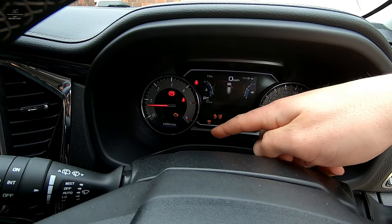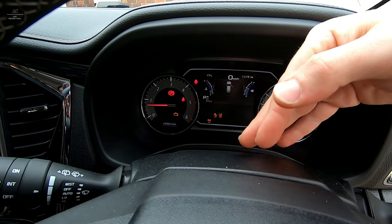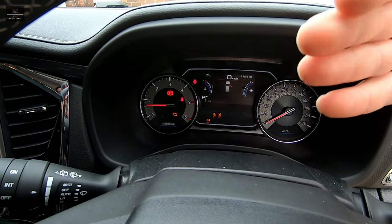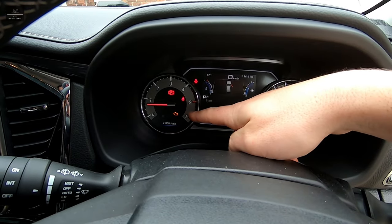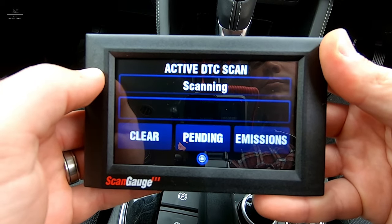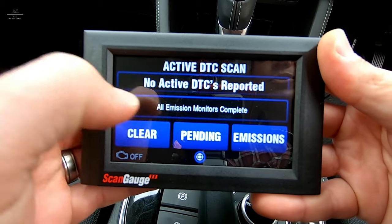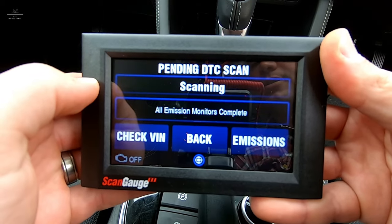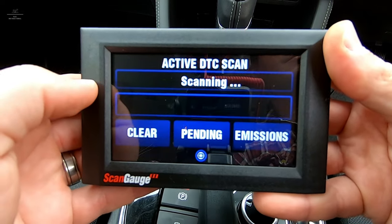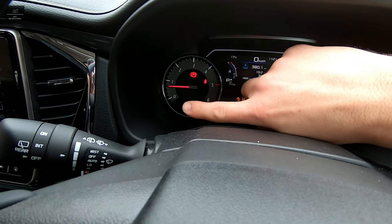Even with our sensor reconnected, you'll see that our engine light is still on. We'll be able to confirm with the ScanGauge if that code is still active, and if not, we'll be able to clear it and the engine light will come off. That's cleared the code. We'll just make sure there's nothing pending — and that's come back all clear. Excellent — that engine light has now turned off because we've cleared it with the ScanGauge unit.